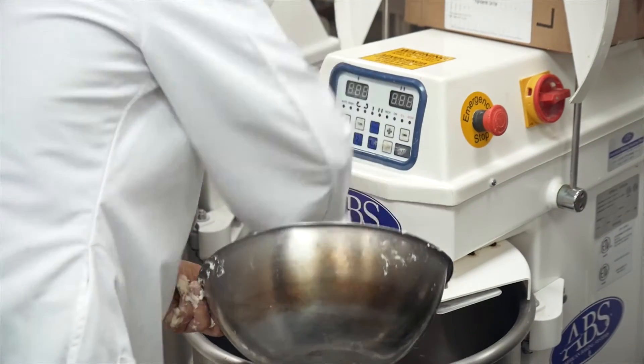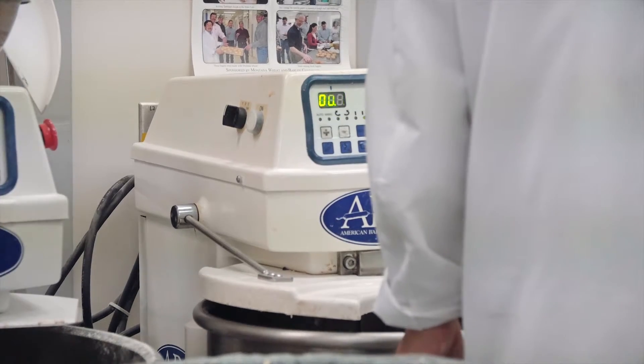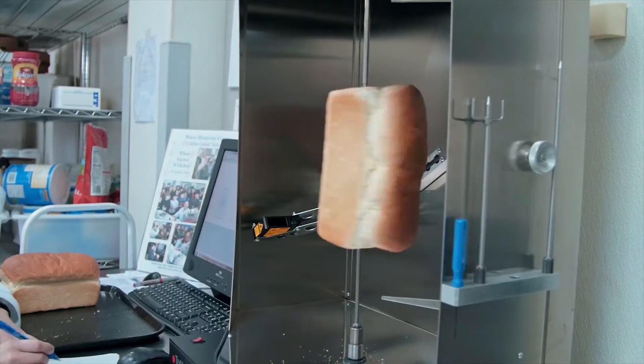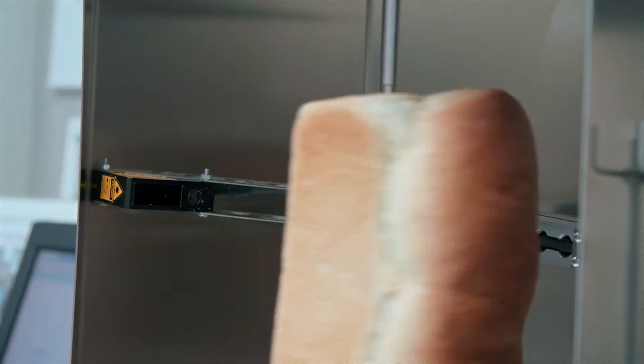In addition, we noticed during dough mixing that the mixing time was reduced substantially. We also have better temperature control on the dough properties. When we compare the RapidoJet dough versus traditional dough, the volume was substantially increased.